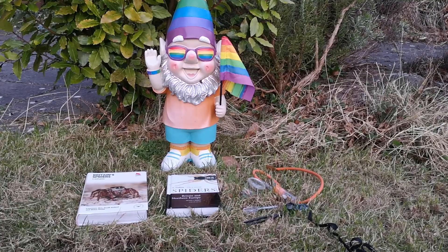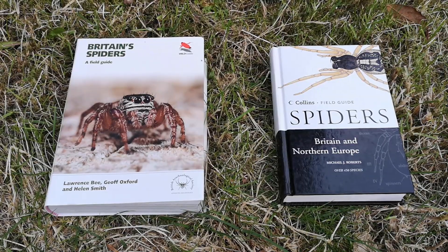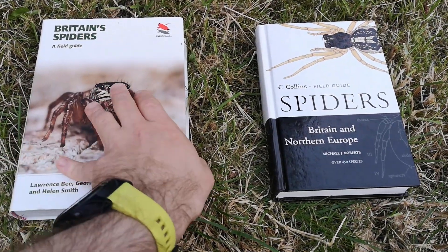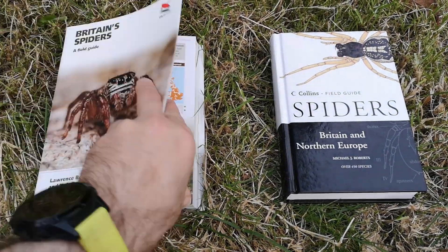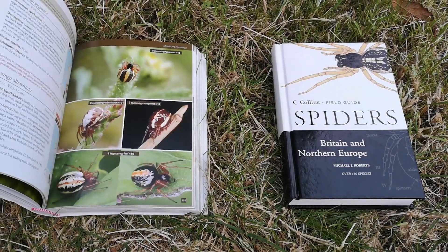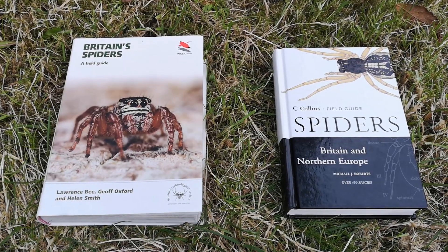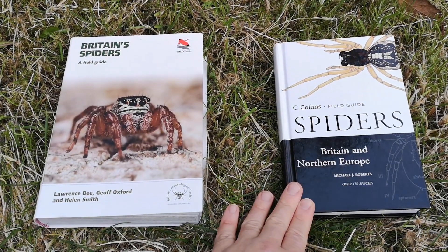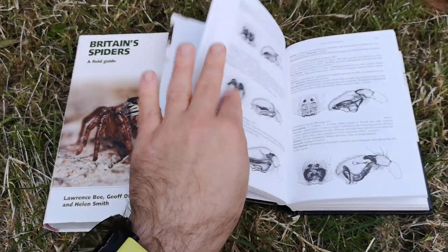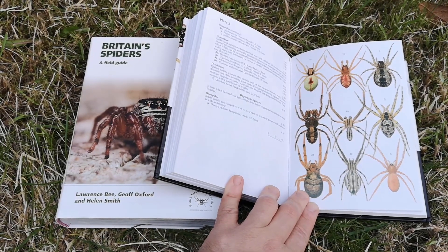Here are some basics to get you started on having a bit of a closer look at spiders. These books are both excellent. Britain's Spiders Field Guide is the ideal starting point if you want to get into spiders — it's full of fantastic pictures and information on where and when to find spiders. It's absolutely superb, and I don't just say that because it includes photos of mine. This other book I cannot recommend highly enough if you want to take it to the next level. It includes keys, genital diagrams, and fantastic painted colour plates of various spiders in Britain.